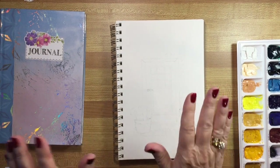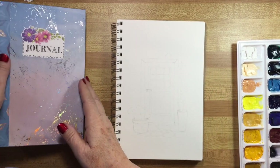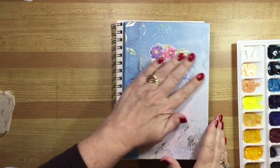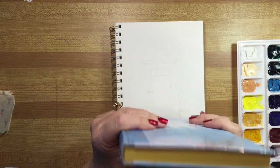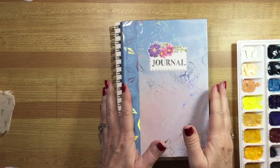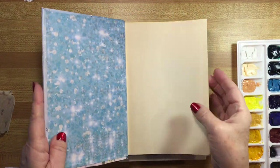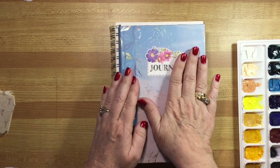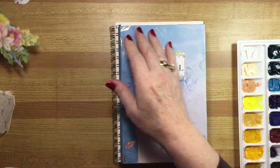Hello, it's Wendy again. Today I'm working on a really exciting project. If you watched my last video, you watched me recover this book, which I'm turning into a journal for the year. I've done the inside covers and I just put a whole new cover on it, and put a label on it from my flower and twig embellishments.